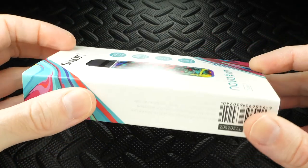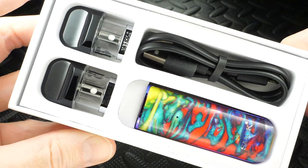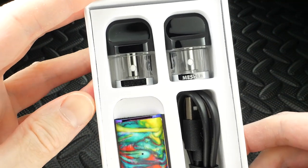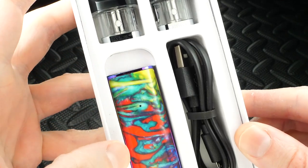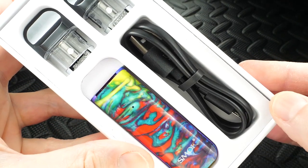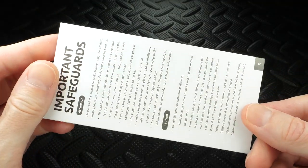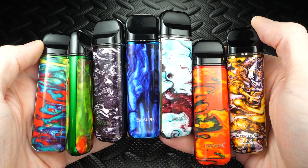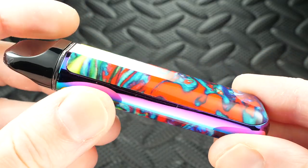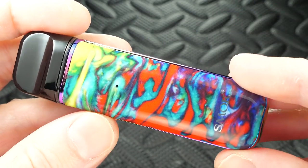Here's the packaging for the SMOK Novo 2 kit. Inside you receive two refillable pods — big pro — the pod mod itself, a USB cable, a warranty card, and a user guide. You also get a bunch of different color options, seven of them, which is another big pro.